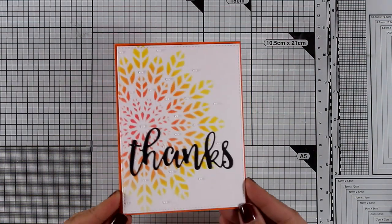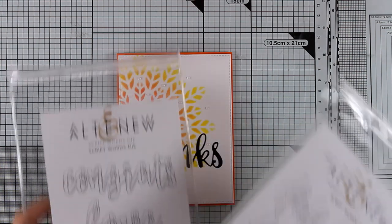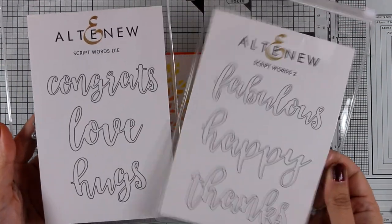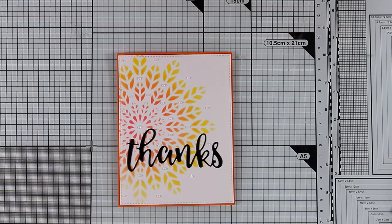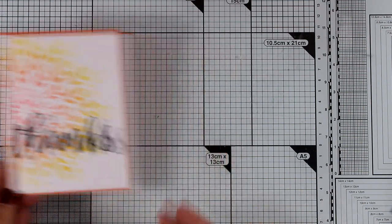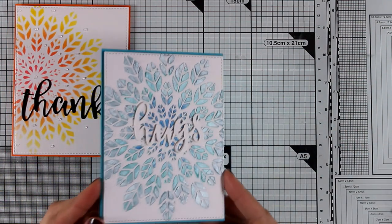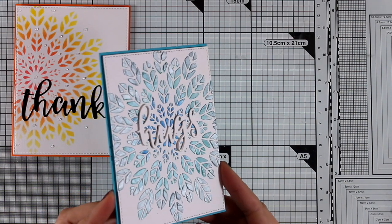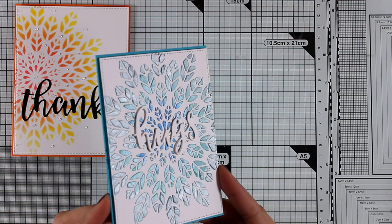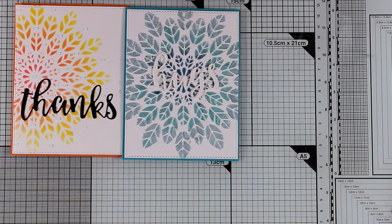Now let's take a look at how I turned all these backgrounds into cards. For the ink blending card I used some orange cardstock for the card base, die cut the word 'thanks,' and used my Glitter Nouveau drops to add some little dots in between the leaves. The die cuts I used as sentiments come from the Script Words and Script Words Too die sets by Altenew. For the mousse card, I used a blue card base that matches the colors perfectly and die cut the word 'hugs.'